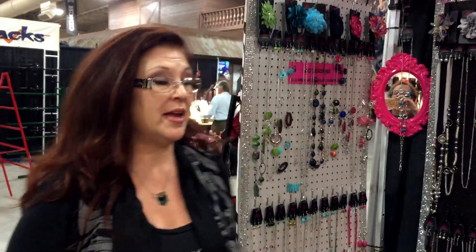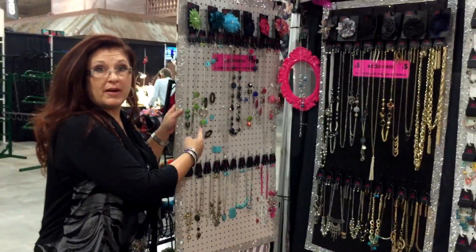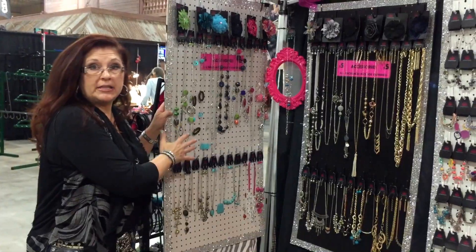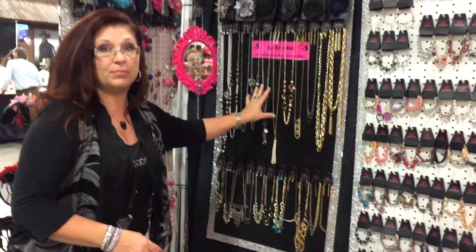Hi, it's Michelle McLeod from Team Vegas Bling for Five, and I want to show you a very inexpensive way to display your paparazzi jewelry. I bought pegboards. You can buy them already cut in two by four foot pegboards. This one was already painted white, or you could buy them unfinished, and this one I painted myself black.